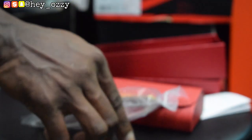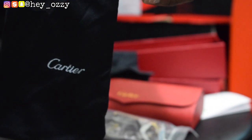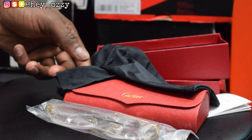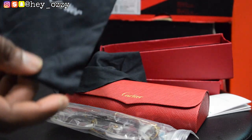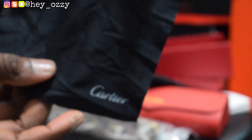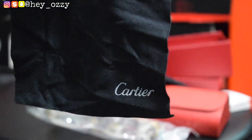Inside the Cartier case, it has a black Cartier dust bag with white Cartier font on it. And then it also has this lens cleaner for your glasses — that's what Cartier offices use to clean the glasses themselves.